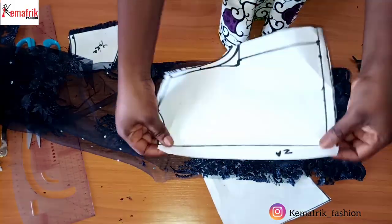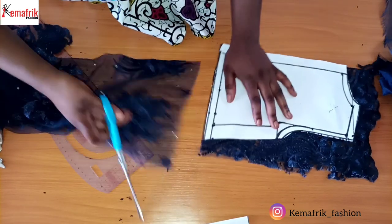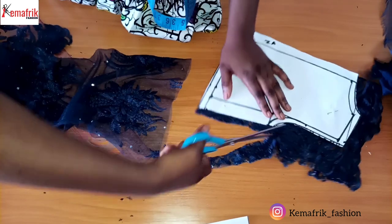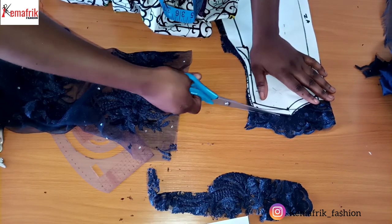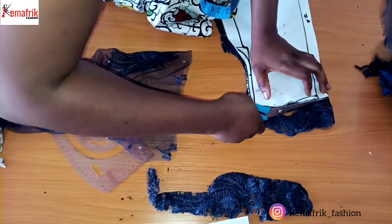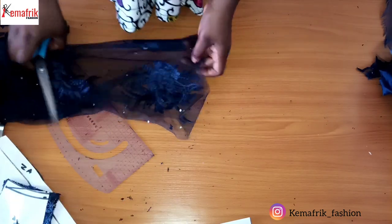I'm about to cut the back now, so I need to open up the zip allowance. I'm cutting the back out now. I'm adding just a little bit here because I'm making it for a child who is not here right now and may probably need an adjustment — I didn't measure her directly. I'll be doing the same for the front. So I have the back piece, my yoke, and I'll just cut out the front.